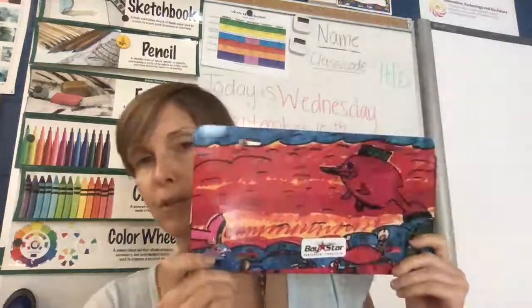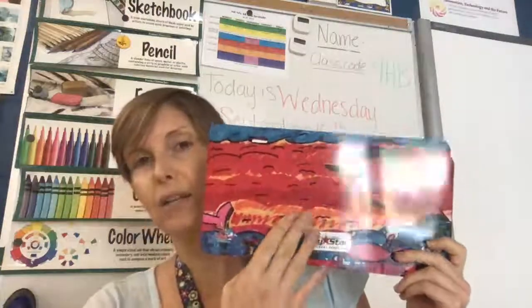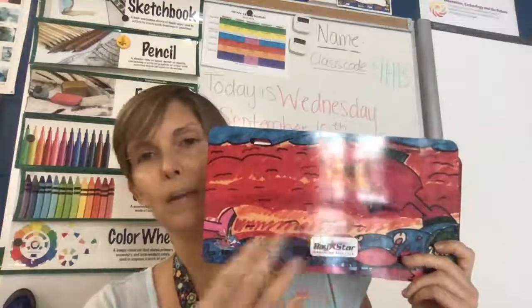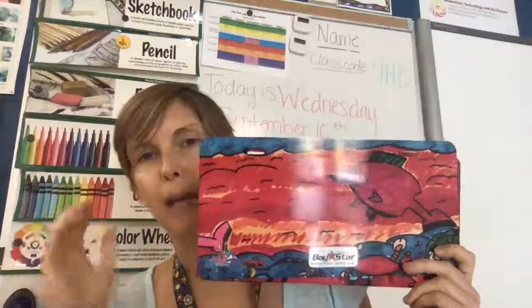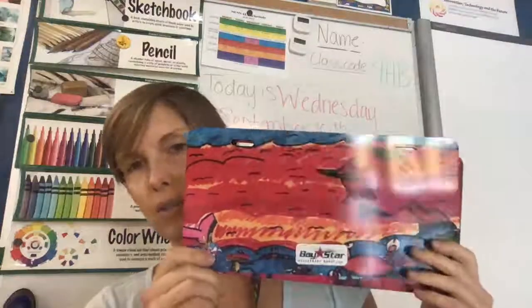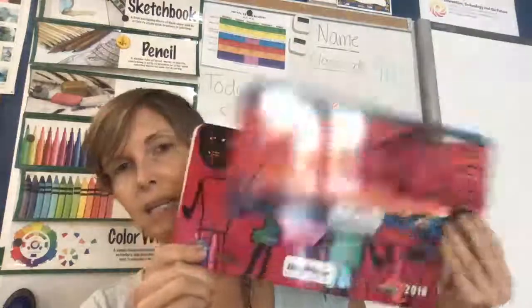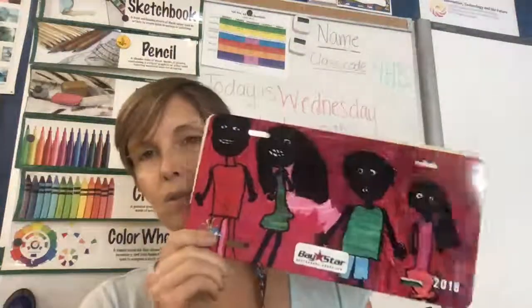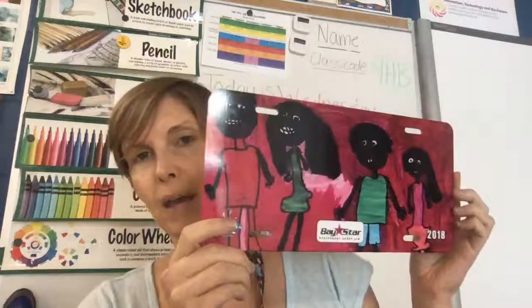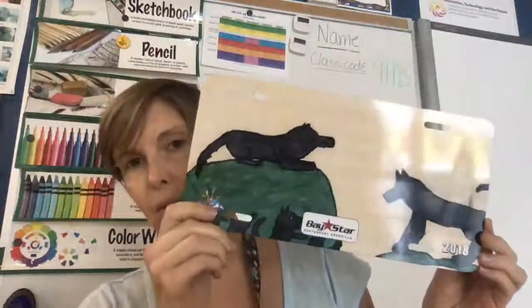So this is an example of one student's work. It goes in the front of the car and attaches to the car — not the back, the front. This is an example of one student's artwork that was picked in 2018. Here's another student's artwork that was picked in 2018. And here are more printed examples — they're actually on the tags.